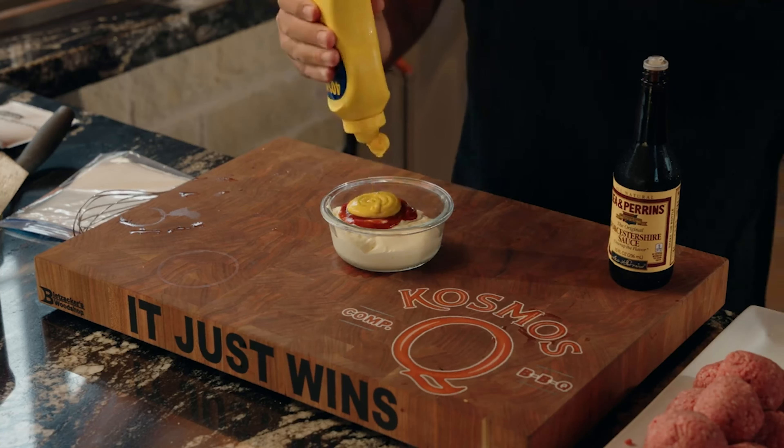To be fair to Guga, in that recipe I wanted to make it as close to his as possible. We've all mixed mayo and ketchup — that's what the sauce tastes like. It's like Joshua Weissman — tastes like Chick-fil-A sauce.